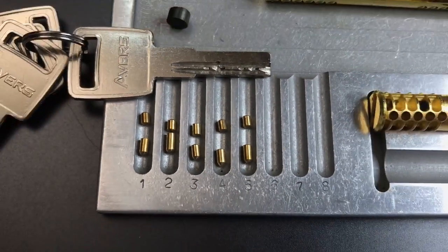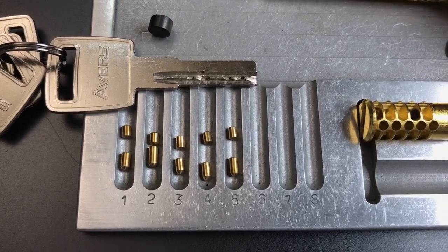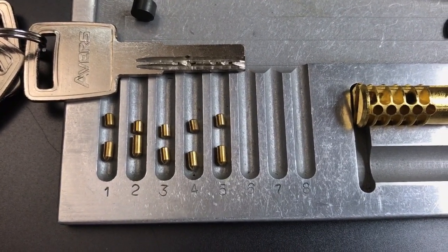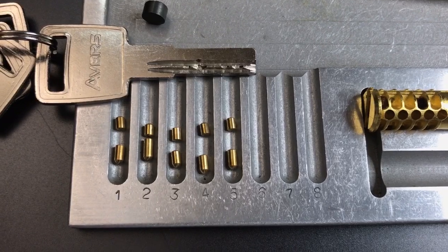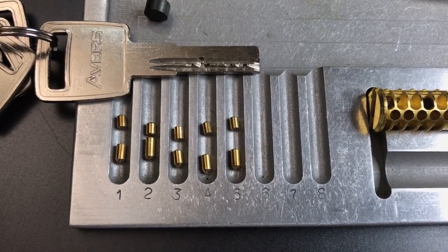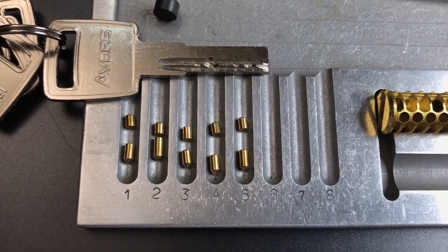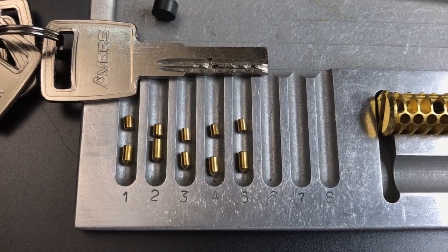So that's all I have for you on this Avers ZM model Euro profile cylinder. Urban Hawk, one more time, thank you for everything you sent my way. To everyone else, if you have any questions or comments, please put them below. If you liked this video and would like to see more like it, please subscribe. And as always, have a nice day.